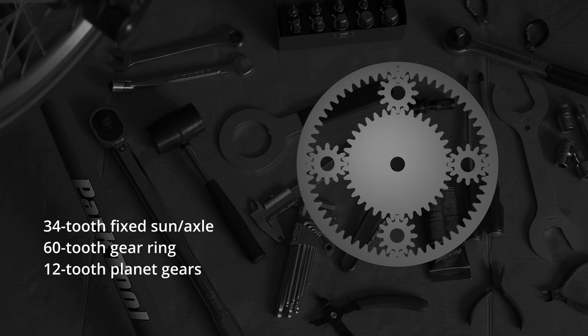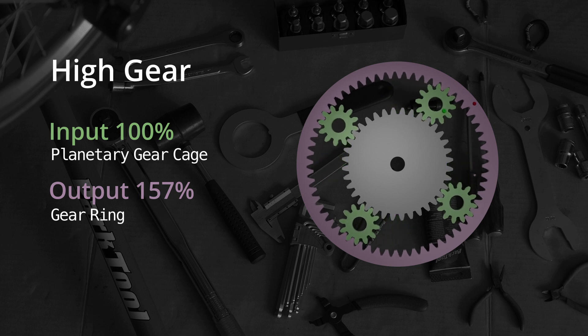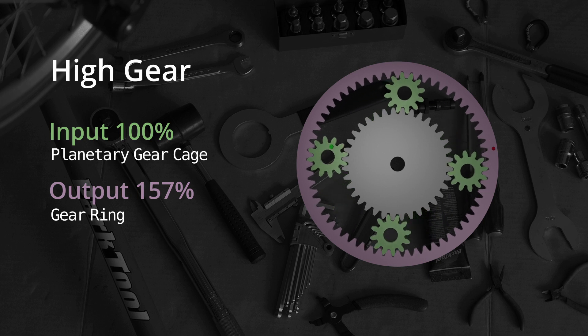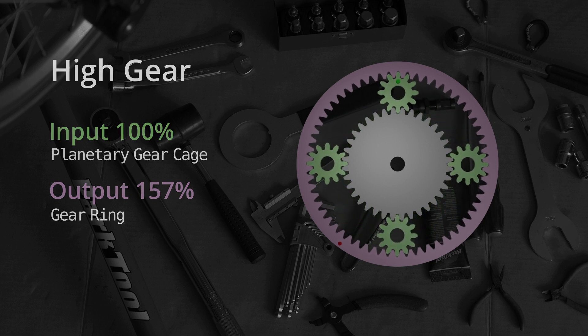The BWR is a planetary gear hub. At high gear, the sprocket you are pedaling on is connected to the planetary gear cage, shown here as green, while the wheel is connected to the gear ring, shown as purple. Your wheel will turn faster than the sprocket.